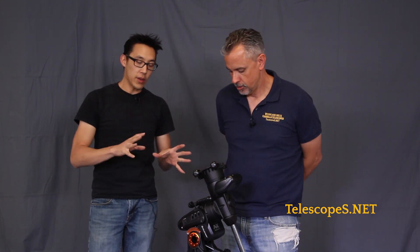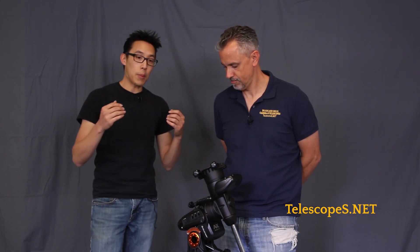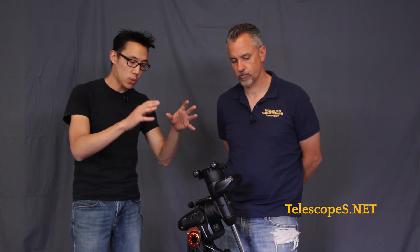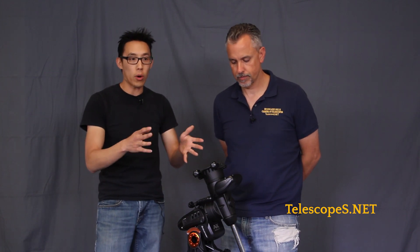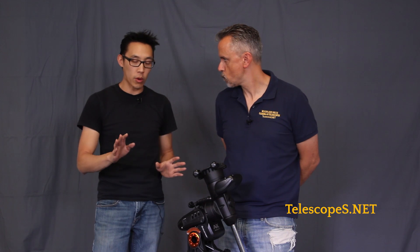If you're going to do imaging — a lot of people want to ask about imaging with a mount like this — the AVX is ideal for people who want to get into astrophotography. However, I do not recommend somebody buying a great big scope and trying to put it on there. The best situation is nothing more than a 104 of some description. Explore Scientific makes some great 102s.